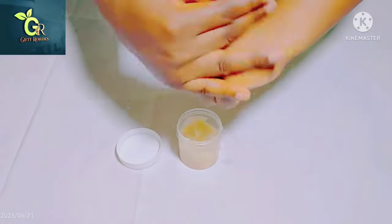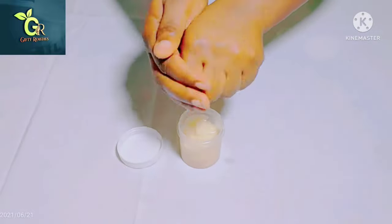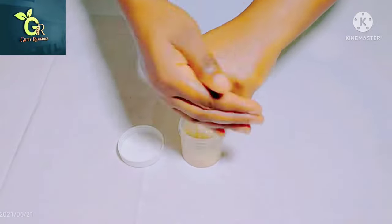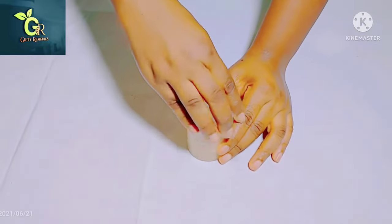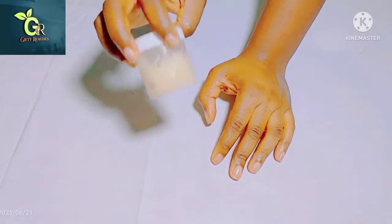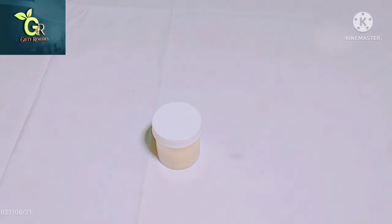To apply this, take an adequate amount of the cream, apply it on your butt, then massage it starting from your lap area — the underside of your butt — then bring it up, just as seen in the video. Repeat the same process on your hips area. Store this at room temperature. Thank you so much for watching — see you in my next video. Stay blessed and keep loving one another, bye!